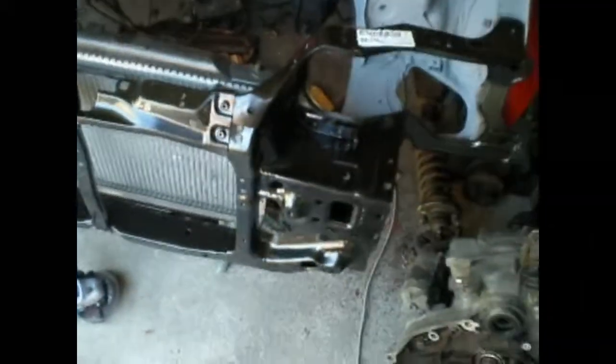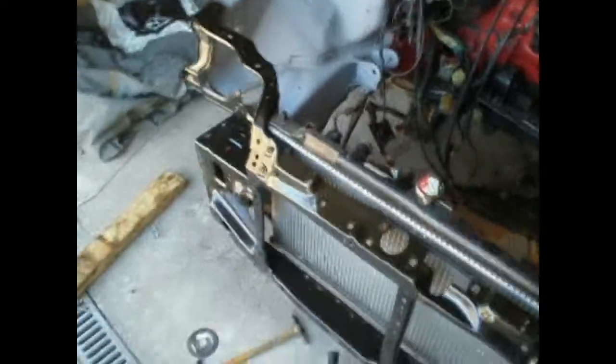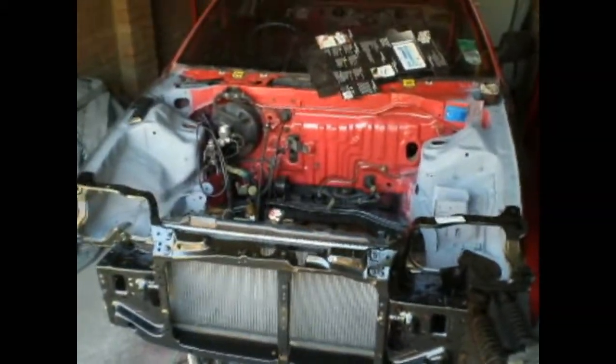So there you go guys — that is the front end on. We are going to weld it as soon as we grab a welder, and then we will paint everything. And then put the engine back in and then hopefully everything will be sweet. So yeah, there you go guys. Thank you very much for watching. Bye bye.